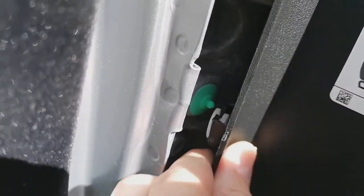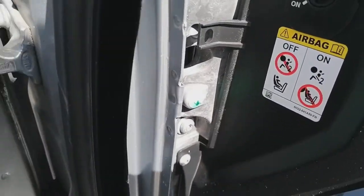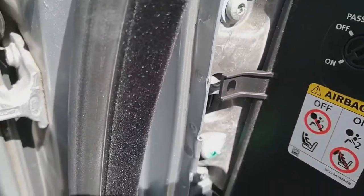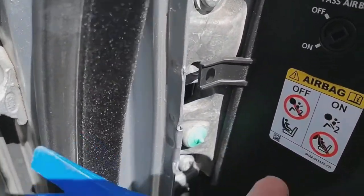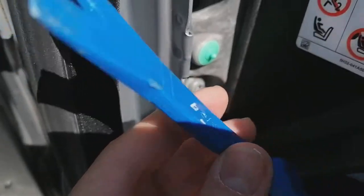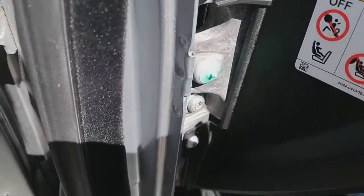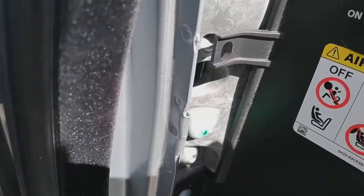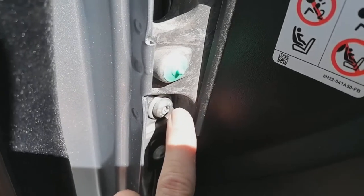First things first, we're going to pop this little trim off — it's on a little stub and it pops off. You can use a plastic leverage tool such as this to pop it off. These are available on eBay or Amazon, normally about a pound, so well worth it. If you use a screwdriver you'll probably put dents in it, so I wouldn't do that. The reason we're popping it off is to access some bolts that we can use for an earthing point.